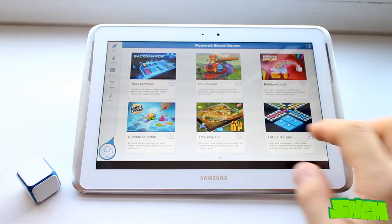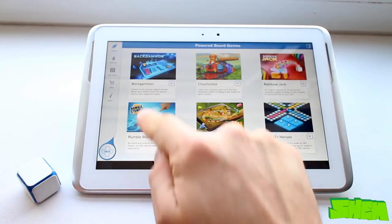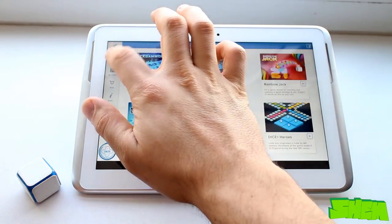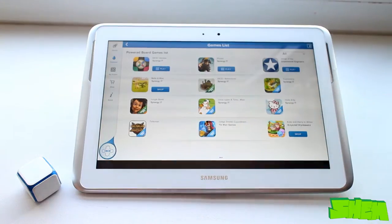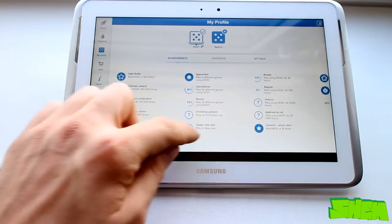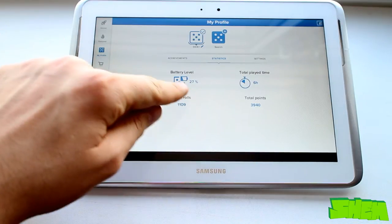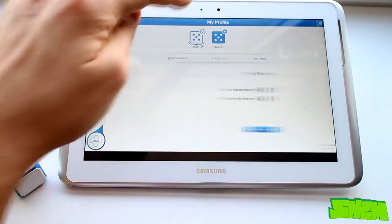After a few seconds you'll be in the game selection menu. There are six games available for free with the purchase of the die, but you can also download a few other available titles. At this moment there are only 12 games in total and a few more showing as coming soon. After you scroll to My Profile you'll see a list of various achievements that get unlocked as you roll the die. Here you'll also find statistics, which is the only place that actually shows you the battery level in the device as it doesn't have any other built-in indicator. In the settings menu you can switch on the power saving mode.